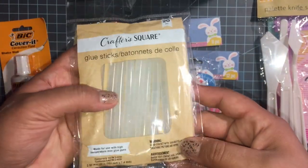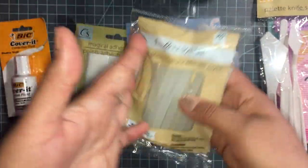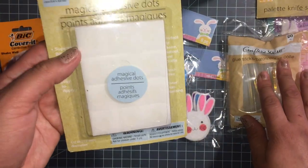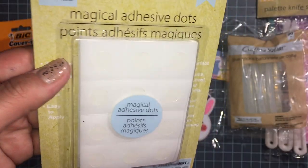Glue sticks — every time I see them I get a bag because they're more expensive somewhere else. This is actually the first time I'm seeing all kinds of different stuff in this Dollar Tree, so I got some glue dots too.